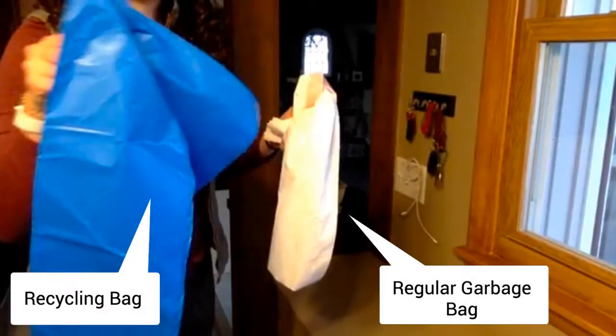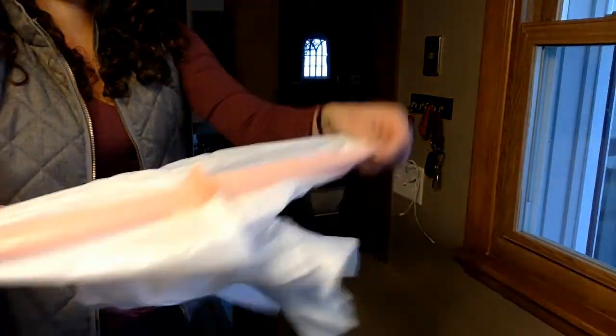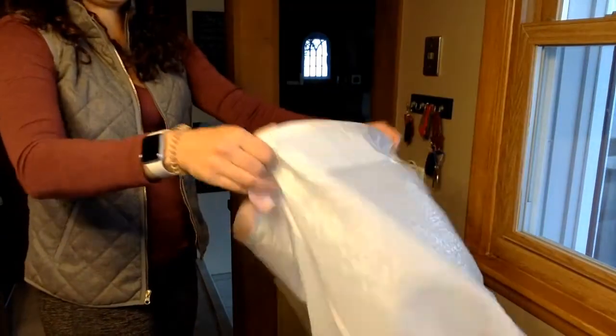Now we need to put the bag back in the garbage. The recycling bag is usually blue or black, and the regular garbage bag is usually white. To put it back, you have to open it up and shake it out so that the whole thing is apart.